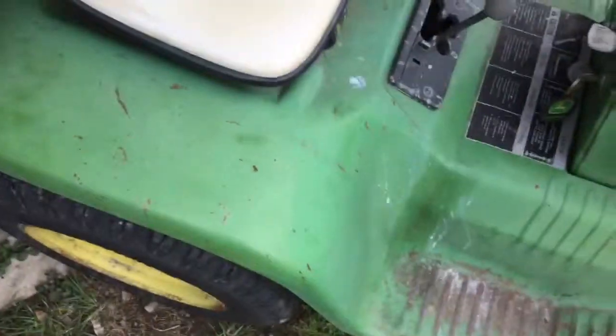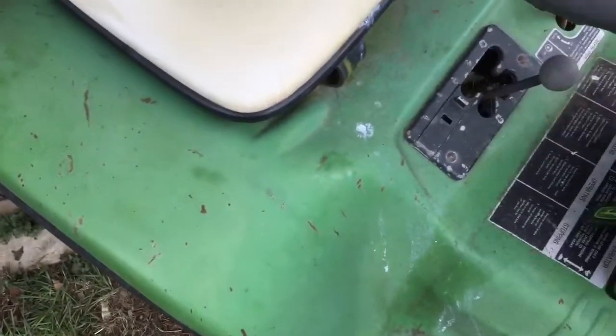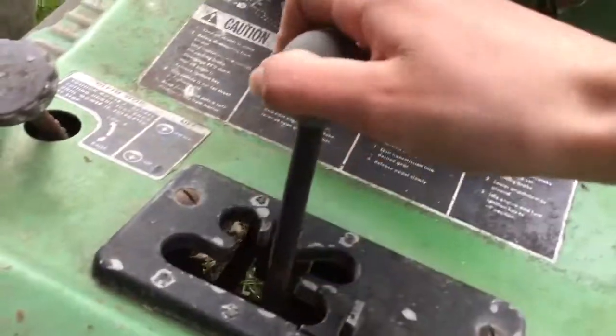The seat's not bad, kind of dirty. The frame is made out of steel — all rusty though, but not too bad.